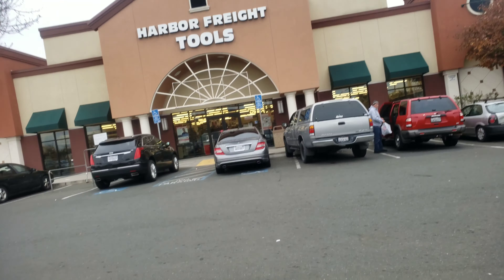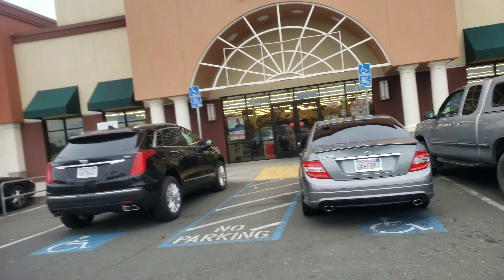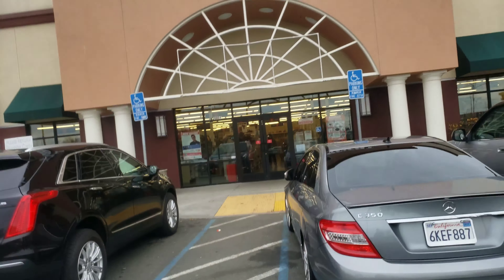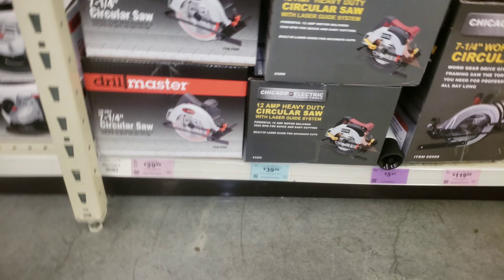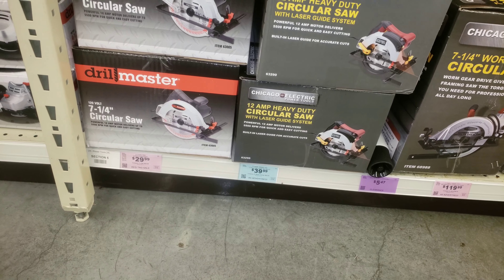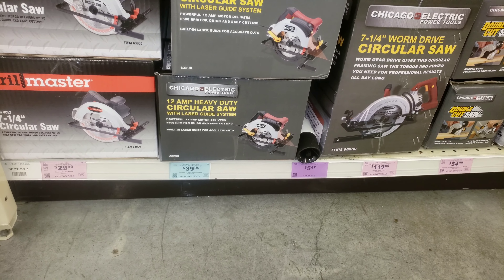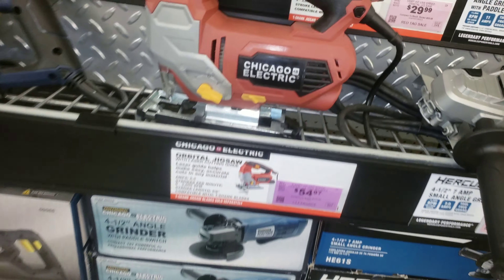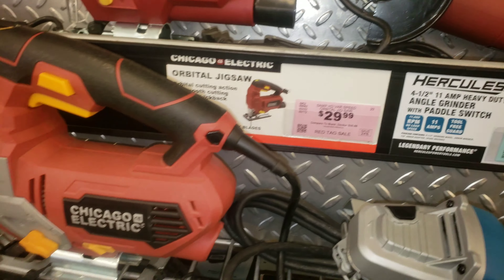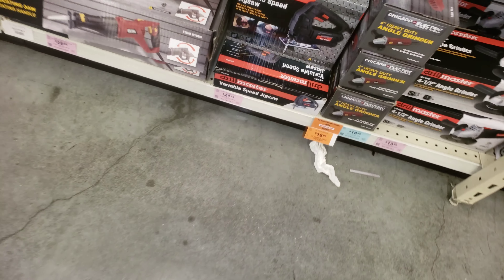I'm done stripping the boat — as you can see there's no hardware, no seats left. We're ready to go to the store and get all our equipment. I don't have a circular saw or a jigsaw, so I also have to buy those at Harbor Freight, then head to Home Depot for materials. I've already done some measurements and estimated the pieces I'll need. I'm also going to have to replace the transom because it's kind of rotten down there.